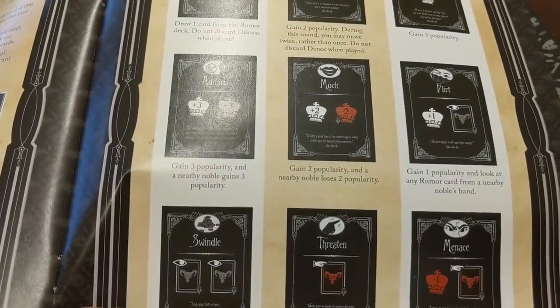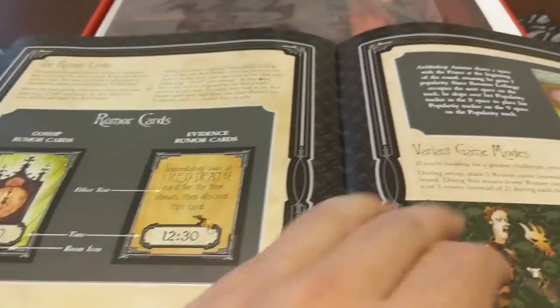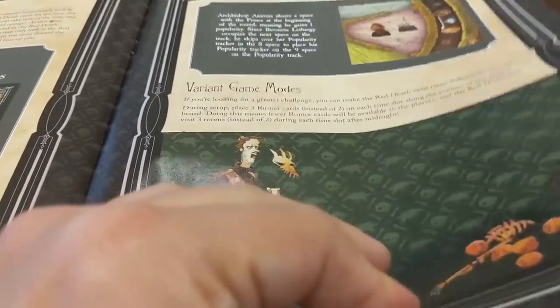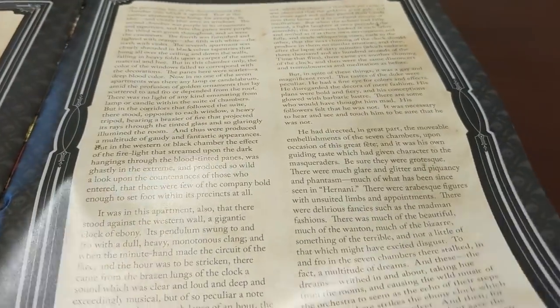And then there's the quick reference for the cards, and the pre-programming at the end of the game section. Great art from Grizz Grimly. And then the story — the whole story of the Mask of the Red Death in the back of the book. And then the credits!